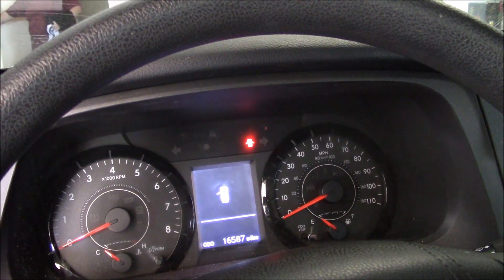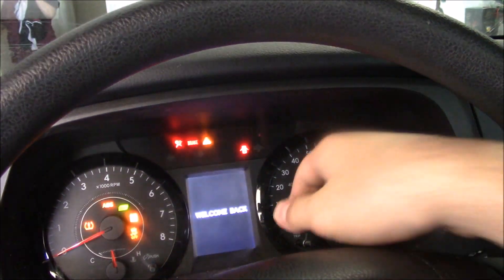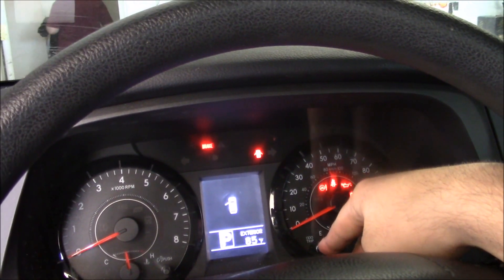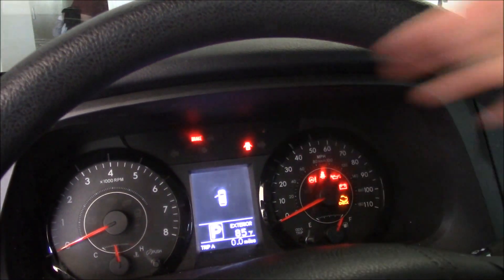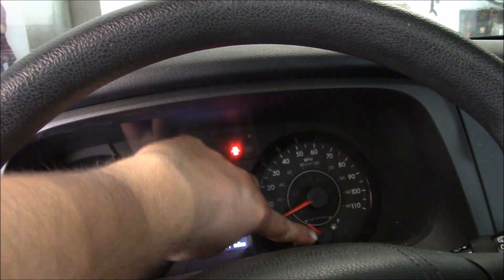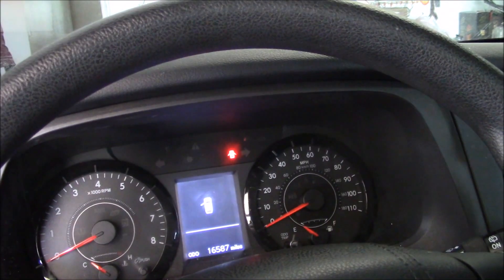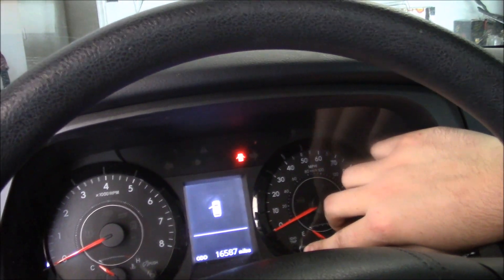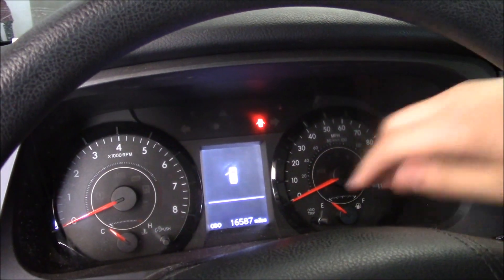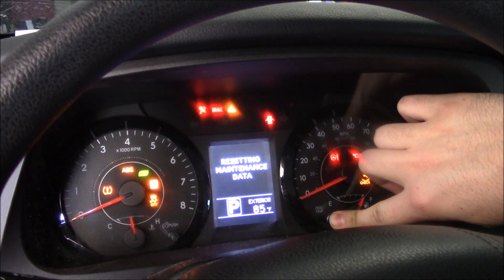Here is how you reset the maintenance required light. Turn the ignition on, go to Trip A, then turn the ignition back off. Hold down the push button with one finger, then turn the ignition on and keep holding it.